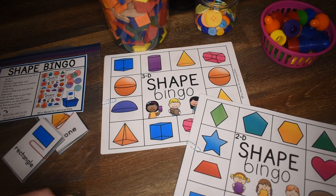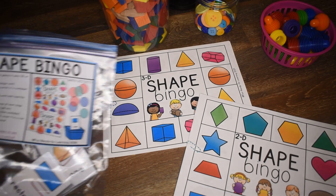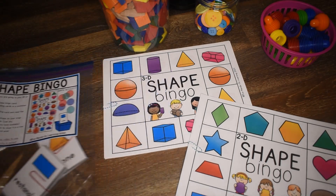Hi friends, Amanda here from Fun Hands On Learning. In today's video, we are going to take a look at this new activity, Shape Bingo.